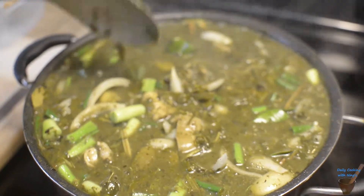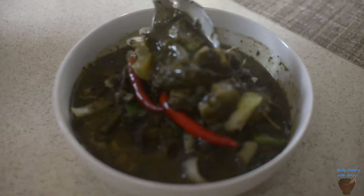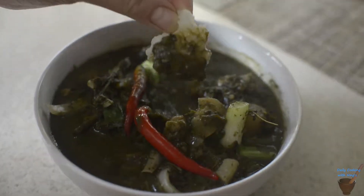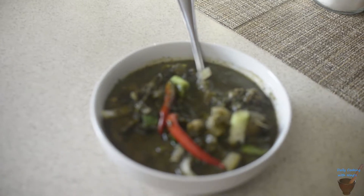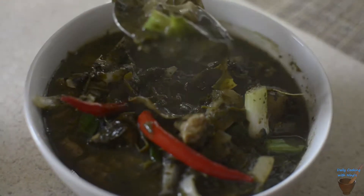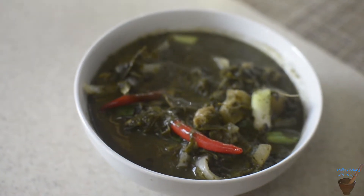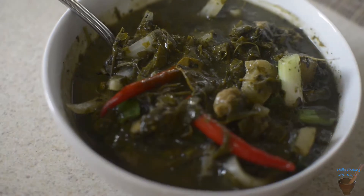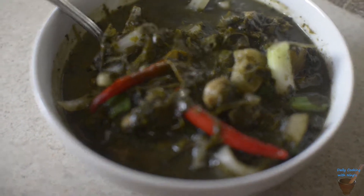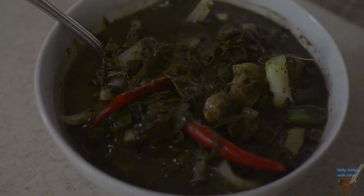Thank you for watching. Let's taste it, guys! It's sep lai — so good! Try cooking this. It's so good. Thank you for watching — come back. Bye!